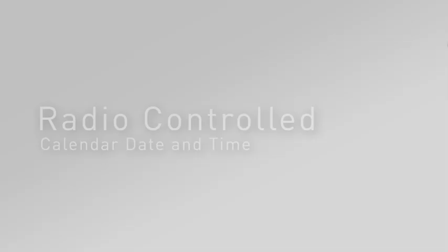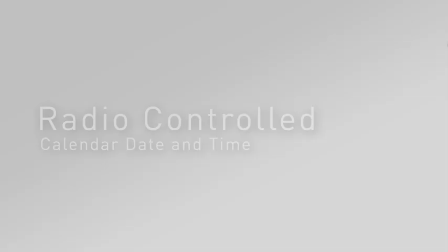The self-setting clock and calendar date are radio-controlled to synchronize to the time signal from the U.S. Atomic Clock for split-second precision accuracy and automatic daylight saving time updates. Start your day on time with AcuRite.